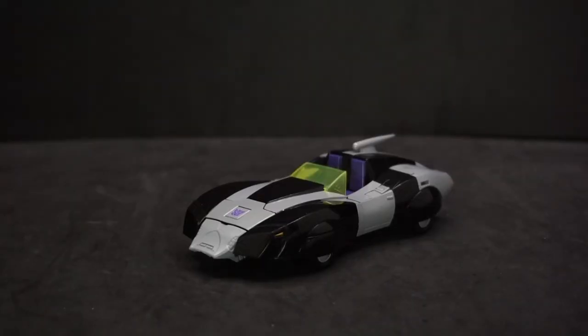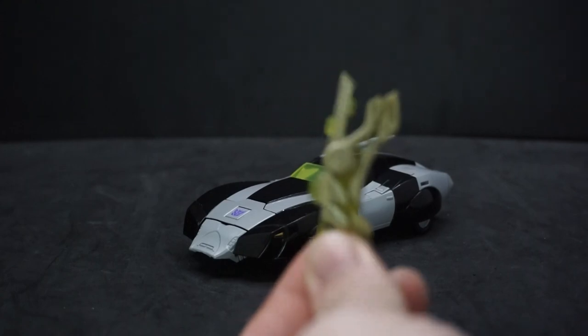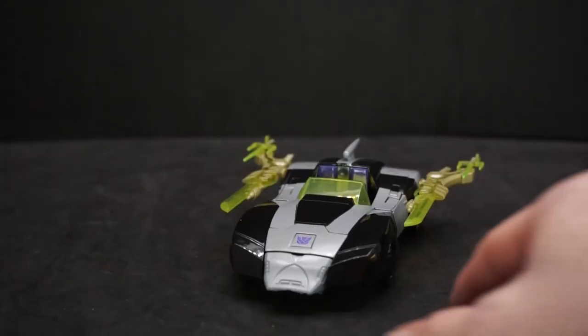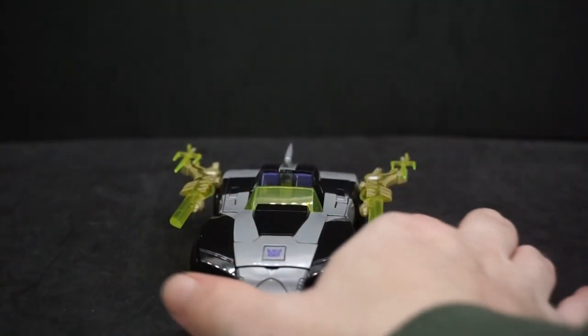You can put some of the weapons on the car — take the swords, connect them to the sides, and that's what it looks like all done. Pretty cool, but I prefer it without the weapons on.